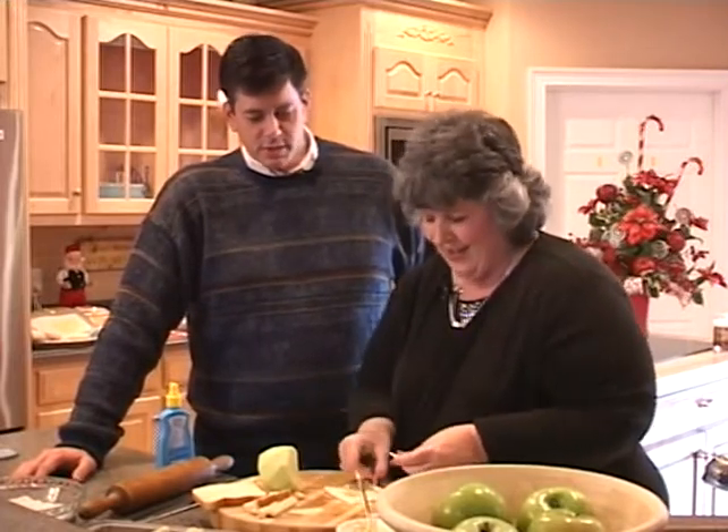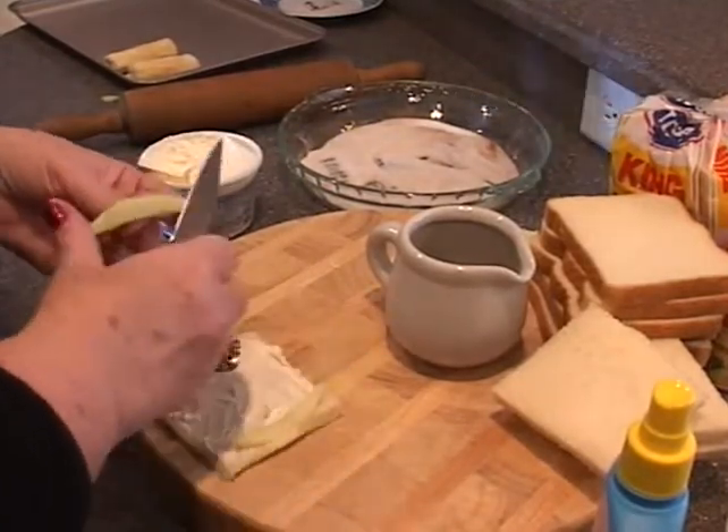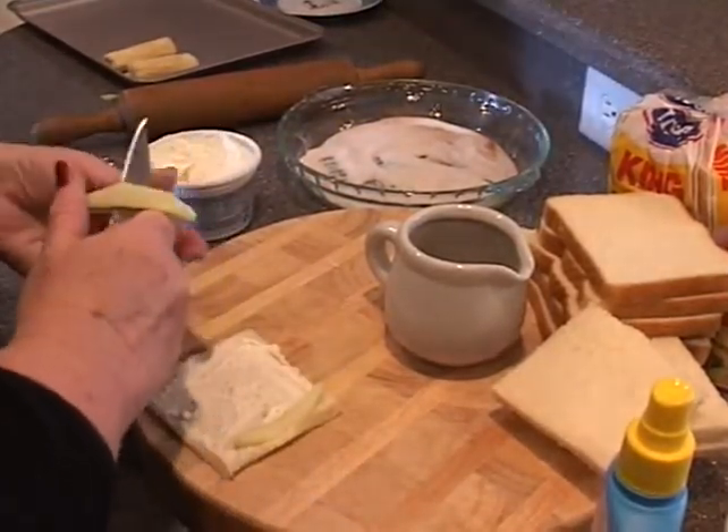Guys, if you listen closely, you'll hear the Inspirations in the background. I hear a little Christmas music. Oh, yeah — one of my favorite recordings of all time is the Inspirations Christmas album. It is a great time of year, and it's a great time for family and friends, and I'm so glad you came to see us today.